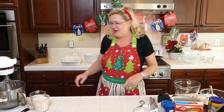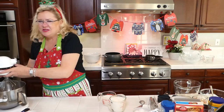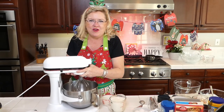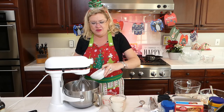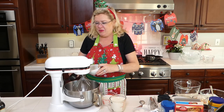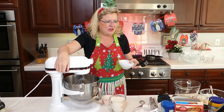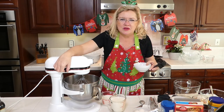We're going to get started with our homemade eggnog. Over here in the mixer, I'm going to start mixing — I'm pulling over here so you can see — four egg yolks going in. And then I have a third of a cup of sugar, and we are going to start beating that while I put the milk on the stove. We're going to start beating that if it's plugged in.